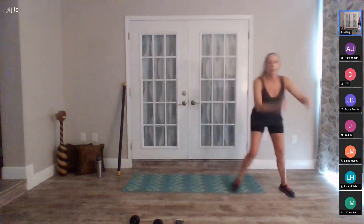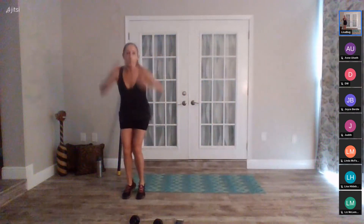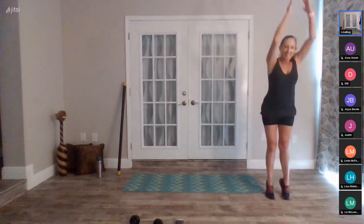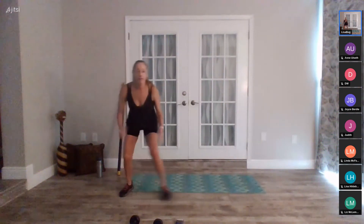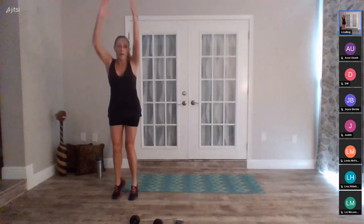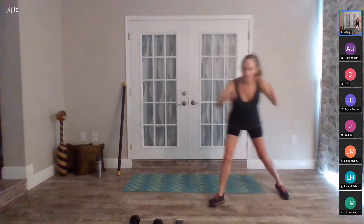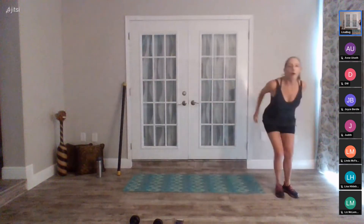Looking good. This is where I want you to get your heart rate up. Maybe try a jump or two for impact, for bone density. Nice job, we're just about halfway through, twenty seconds to go. You can step and cross back for that grapevine, and I want you using big arms if that feels comfortable for your shoulders. Five, four, three, two, one, stop.